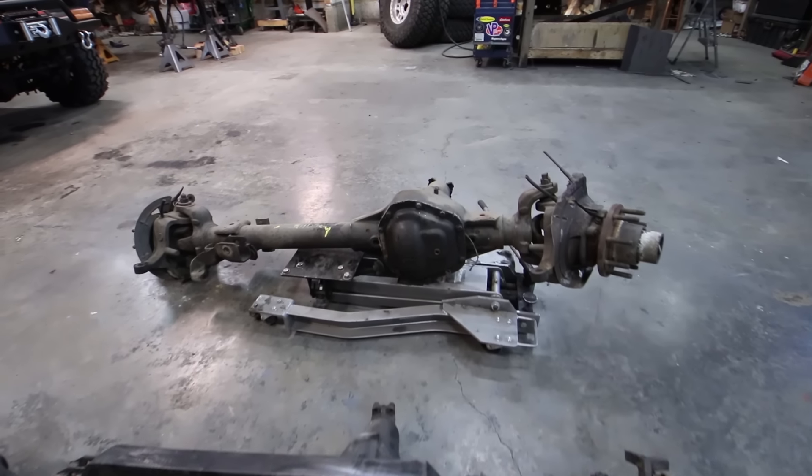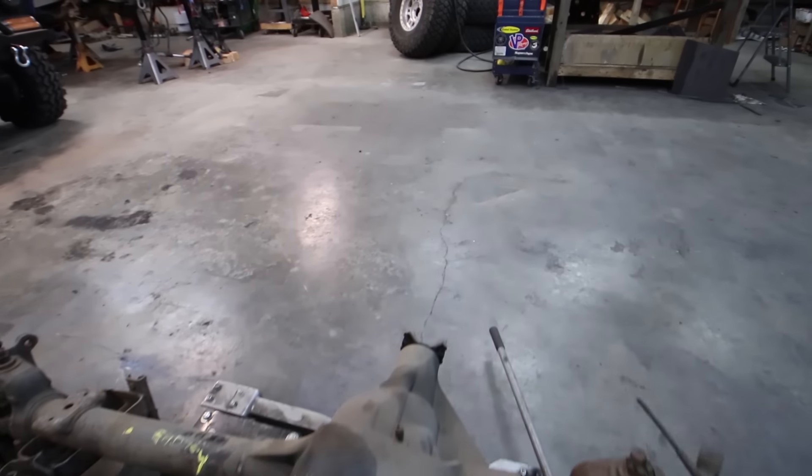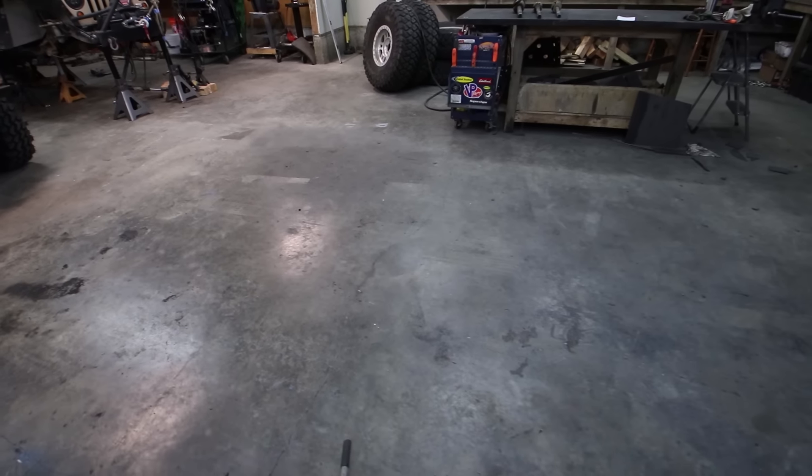We're only going to be talking about front axles in this video, and in my opinion the only front axles worth doing a swap are high pinion axles. Low pinion axles can be built very strong in a front-end application too, but you're going to gain a 30% increase in strength by going to a high pinion axle. Due to the time, cost, and effort it takes to swap an axle, I seek out high pinion front axles exclusively.